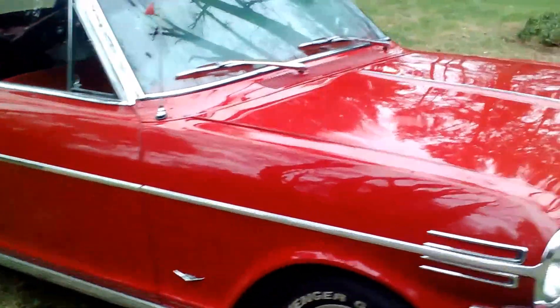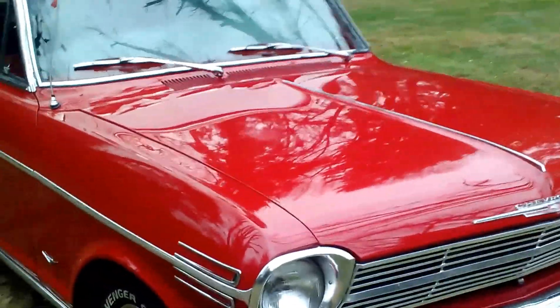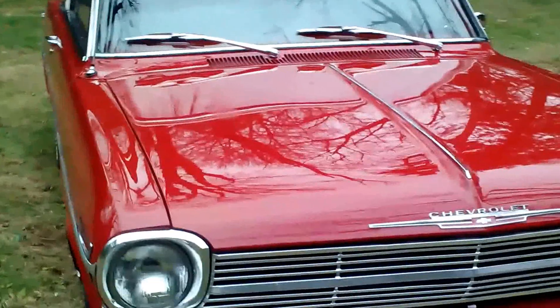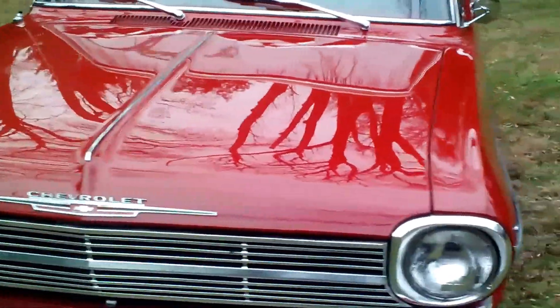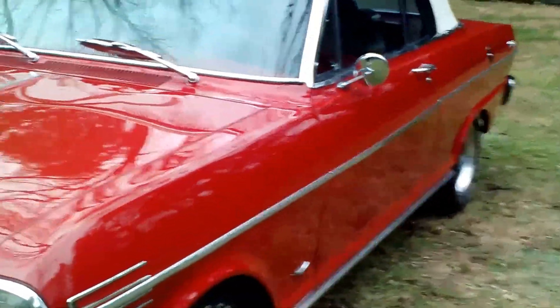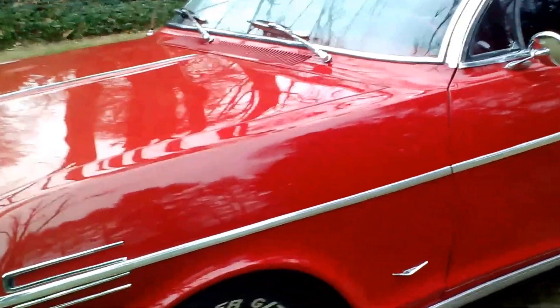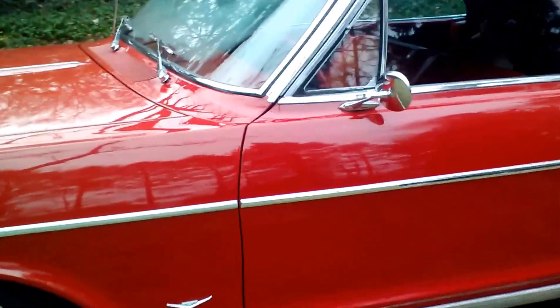The paint is gorgeous — absolutely deep, deep red, done very, very well. The chrome and stainless, I went over the car pretty well and it's clean. Most of it is show condition. The top is brand new, the underside is all painted, and the original floors have no rust. Rails, everything, just clean. This car is an absolute beauty.